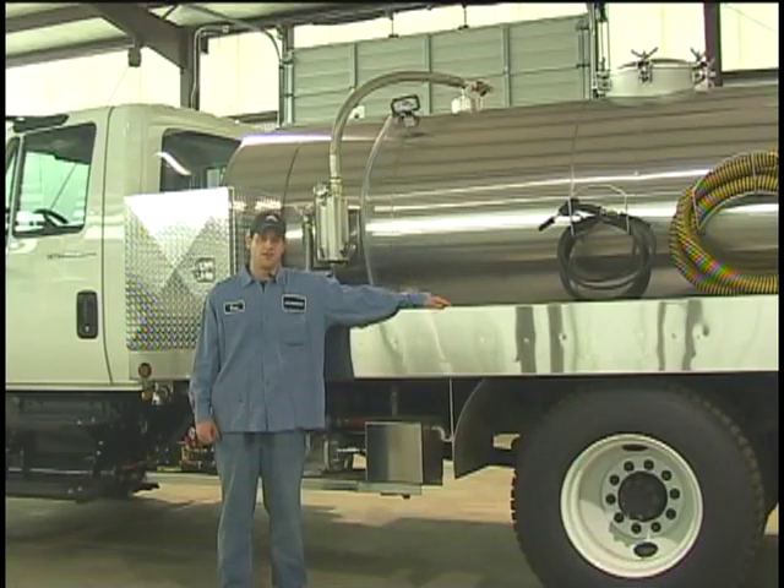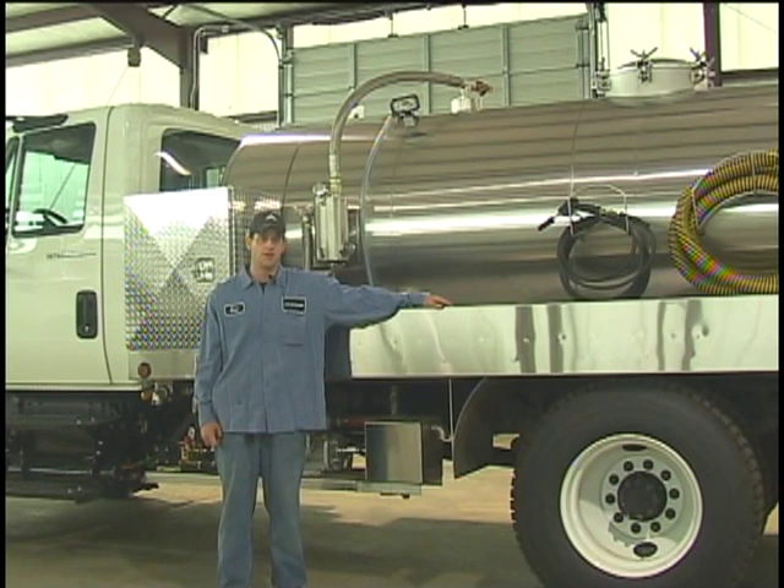My name is Eric. I'm the lead man over hydraulics and electrical at Best Enterprises here in Cabot, Arkansas. I'm going to go over running the trucks with you — how to operate the vacuum pump, the pressure washer, and all the accessories that are on it.